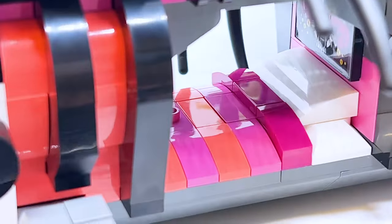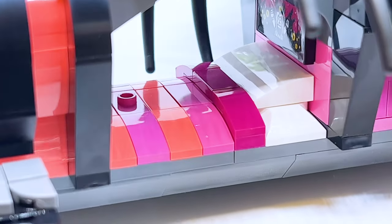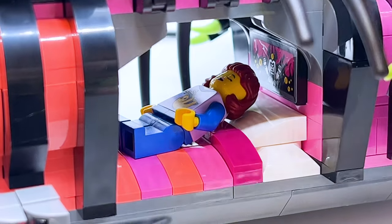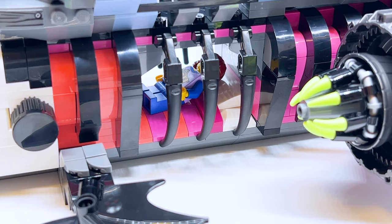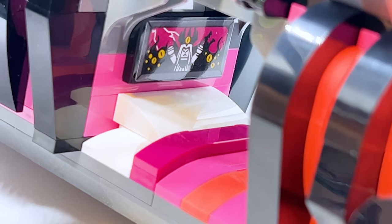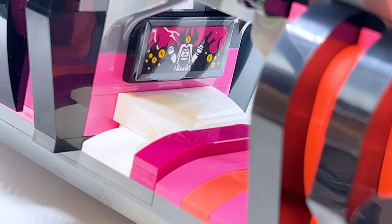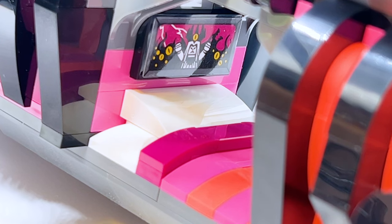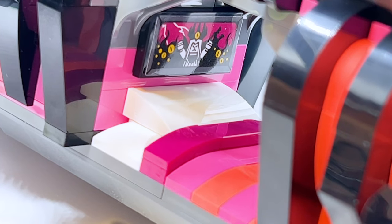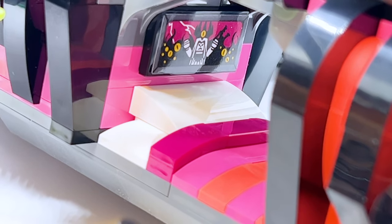The ribcage also doubles as a prison for minifigures — you can lift the rib parts up to get easier access inside. But this build is not only meant to be a prison, it's also meant to be a bed, because this is LEGO Dreams — the Nightmare King's ship. There's a little jumper piece inside to attach a minifigure, and you can close the ribcage back up around them. Behind the bed there's a stickered picture frame showing the Nightmare King and nightmare creatures — whatever character's laying there is having nightmares of the Nightmare King. It perfectly combines the silliness and spookiness of LEGO Dreams.